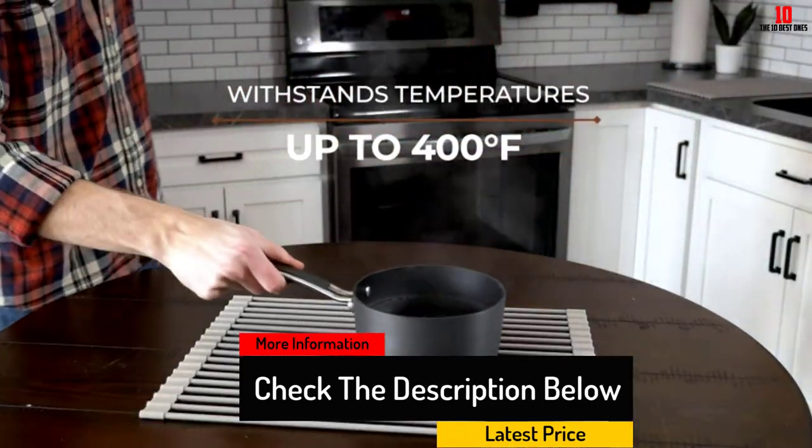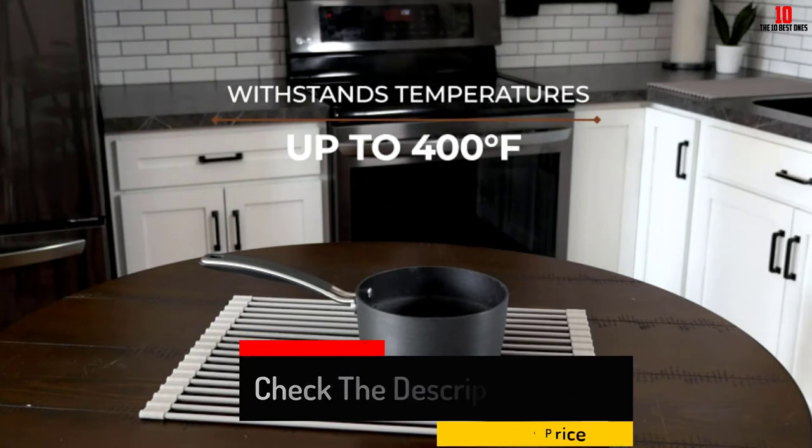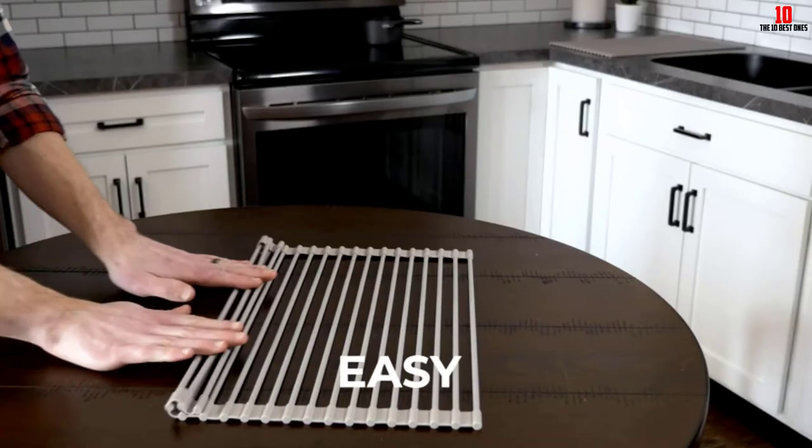Furthermore, the rack is versatile and can be used to dry dishes as well as vegetables, and to protect counters from burning hot dishes.